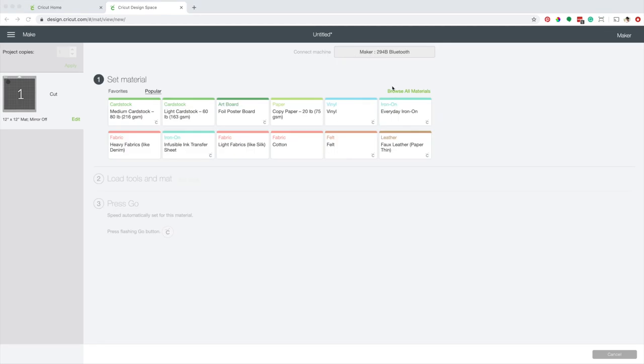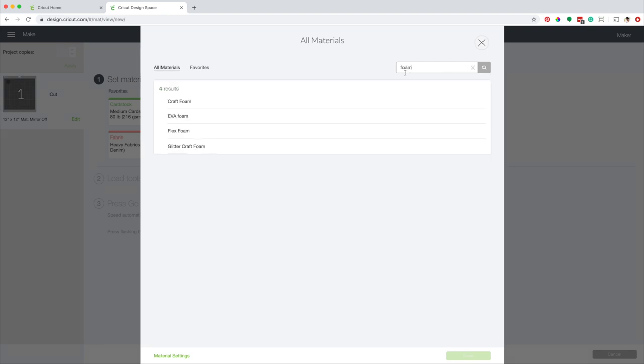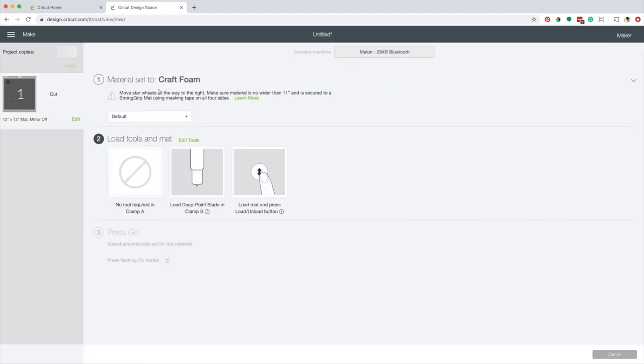I'm using Cricut Maker. Select the material, go to browse all materials. Type foam in the search box and select craft foam. It is important to move the star wheels all the way to the right. Make sure the material is not wider than 11 inches, and it's secured to the strong grip mat using masking tape on all four sides.